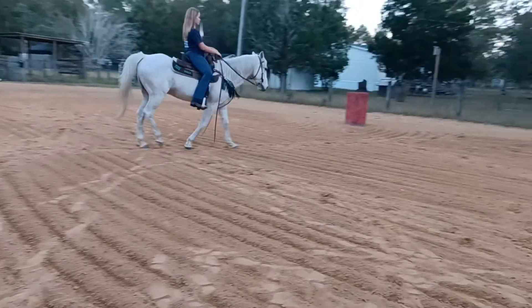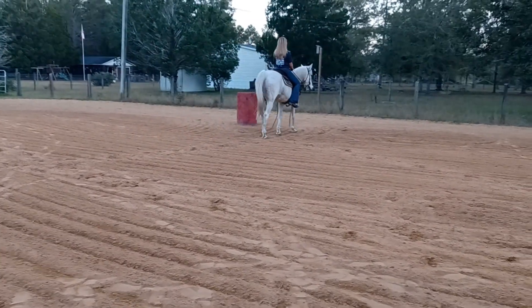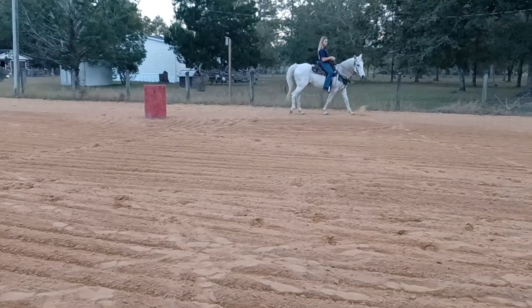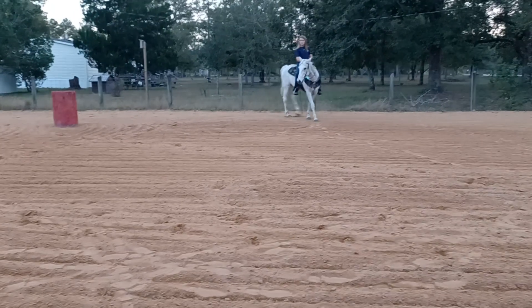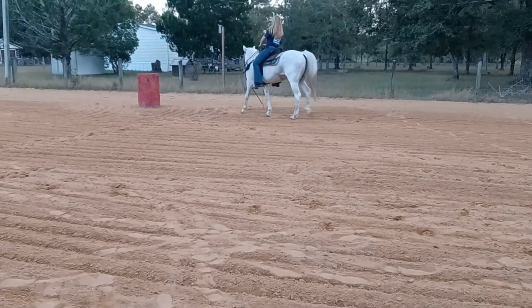And now go like you're going to spot one. Instead of turning left, you're going to make a right circle. And then you're taking his brain off of the barrel. But you're not counterbending, you're not fighting him. You're just going, hey, pay attention to me. Sometimes I'm going to go this way, sometimes I'm going to go that way.